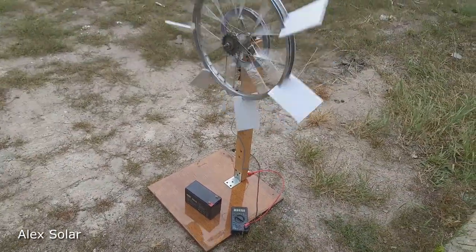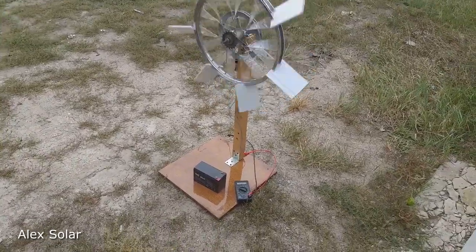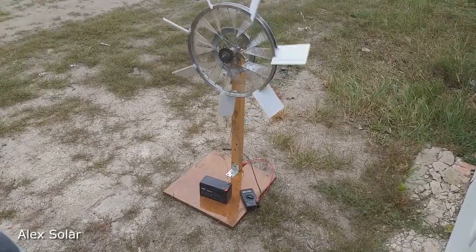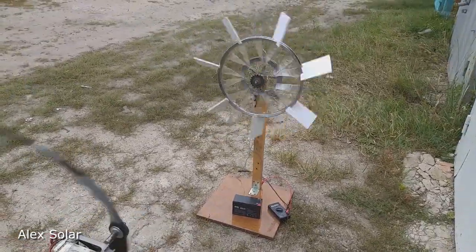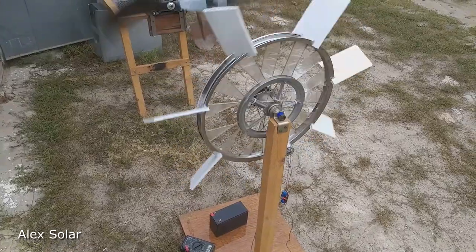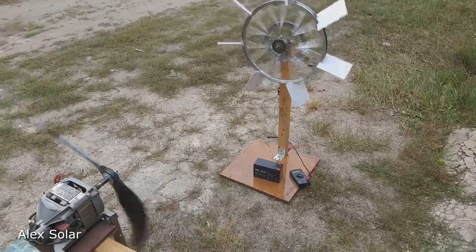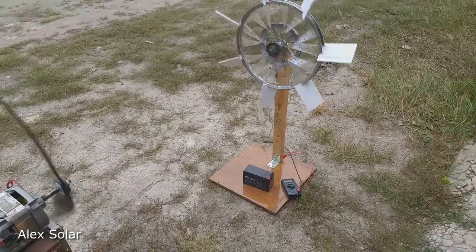At a wind speed of 6 to 7 meters per second, the motor generates 13 to 14 volts and even a little more. This voltage is quite enough to charge a 12-volt battery.